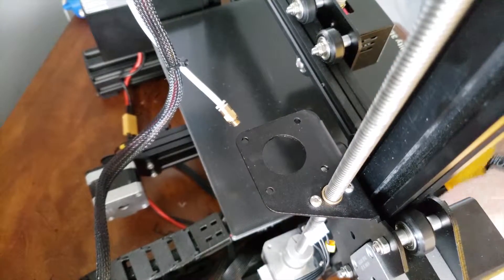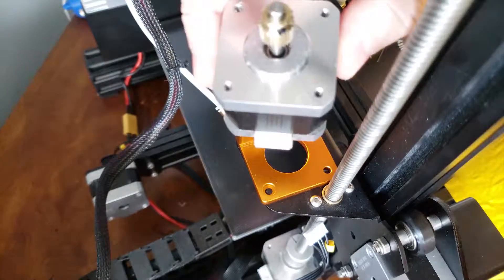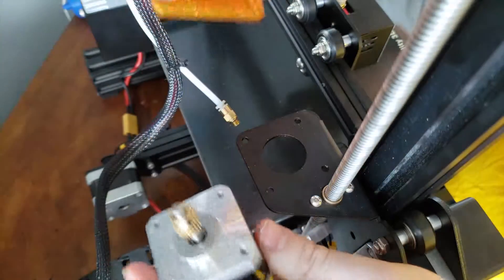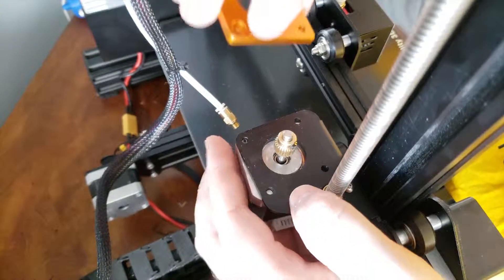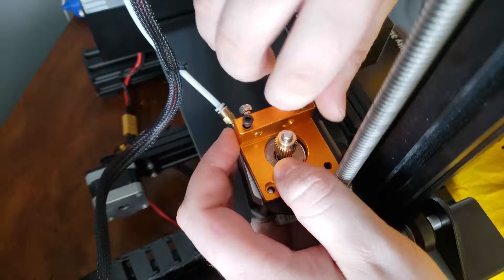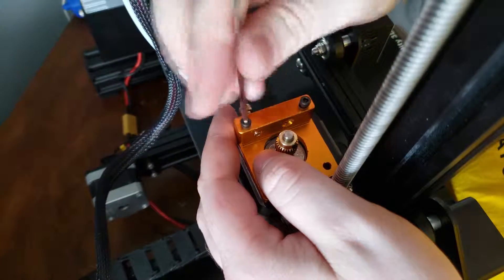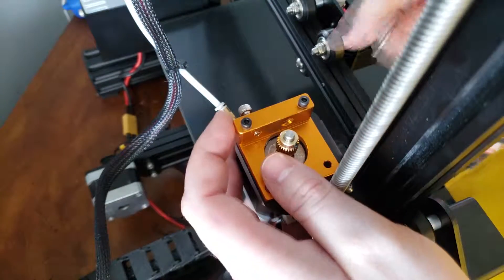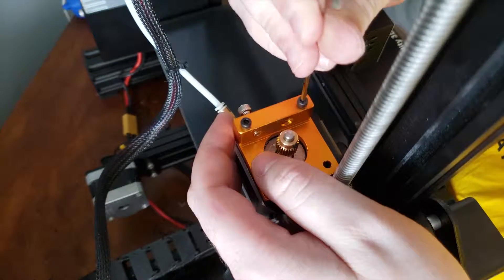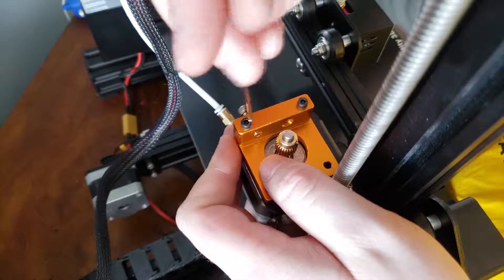Now we are back at the Ender 3. I brought over the metal piece that will sit right here, and I also brought over the stepper motor. Go ahead and insert the stepper motor with this port facing to the left, or just wherever it was before. Slide it underneath, set the metal part on top, and screw in these bolts so the stepper motor stays in place. The first bolt is tightened down but still enough for the stepper motor to move so we can align the next hole, and then screw it down very tight.